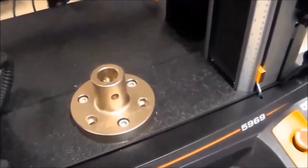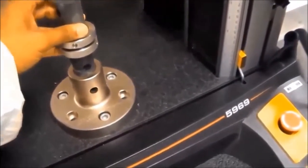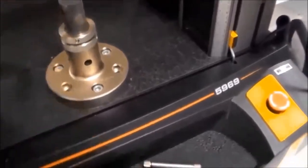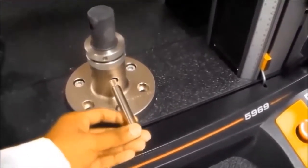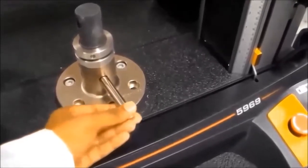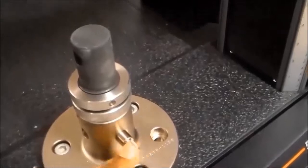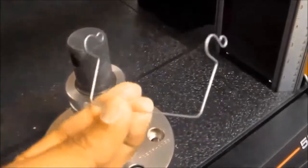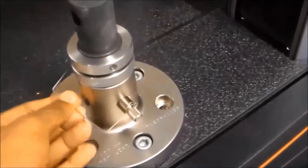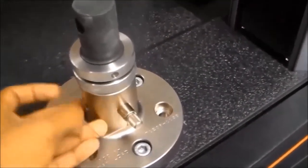First, we have to connect the system with the base adapter. Place it here and then lock it by inserting the pin in this hole. Once the pin is placed to lock the system, use a lock wire to secure the pin so that it does not move around.